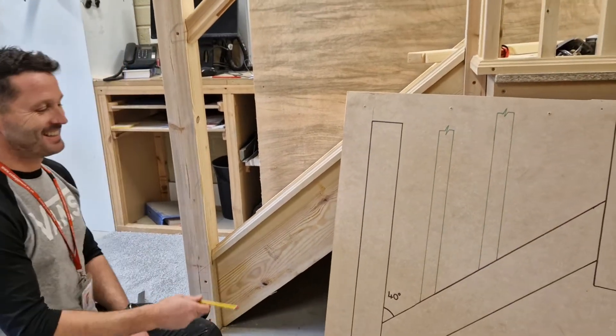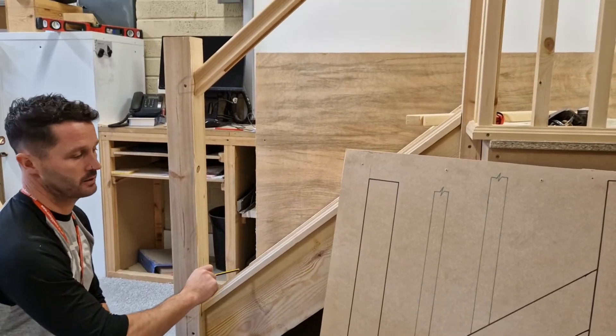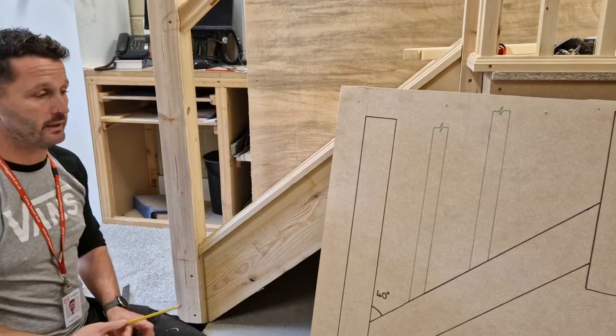Welcome to the Tuesday Club. So what we're going to do today is work out how to get spindles — the rate of spindles — an equal amount evenly.